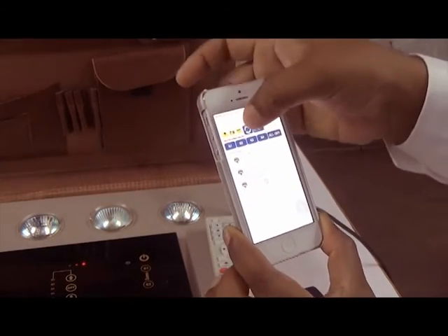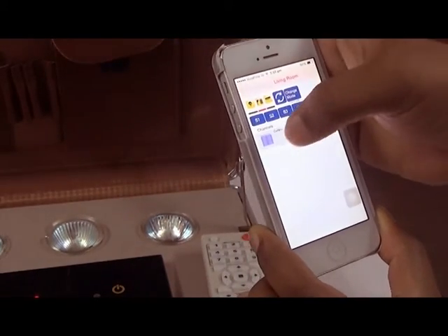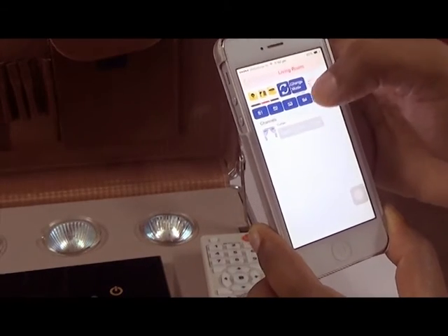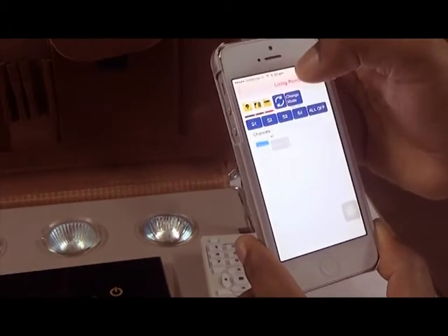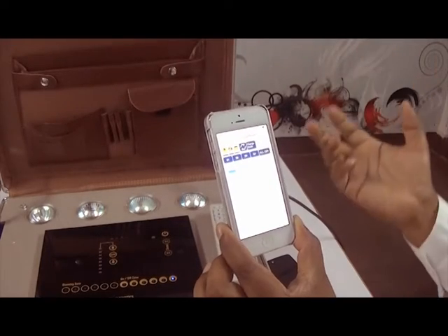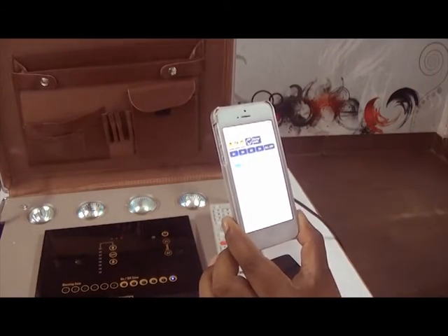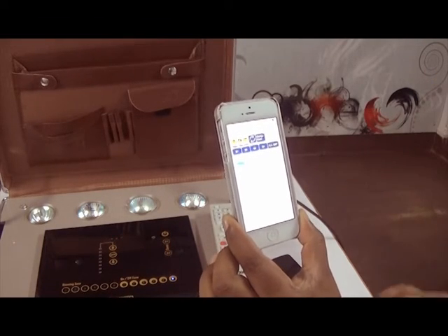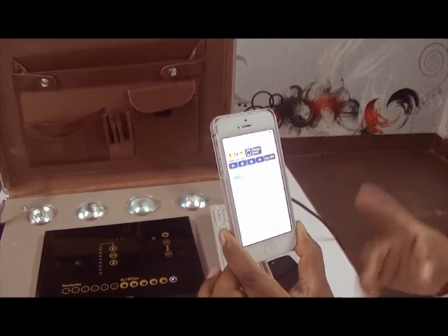We also have curtains — curtain open and curtain close. Similarly, we have AC control. These are the things set in the cloud panel. You can see how to do the cloud panel settings in our next video, coming up as part two.